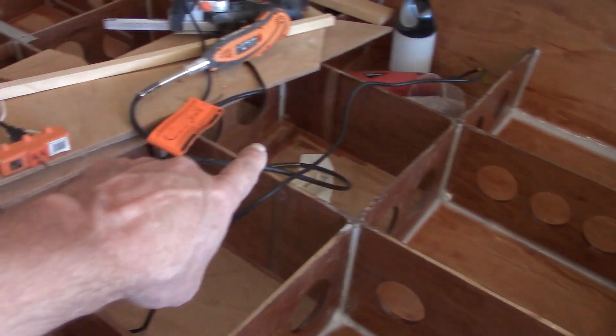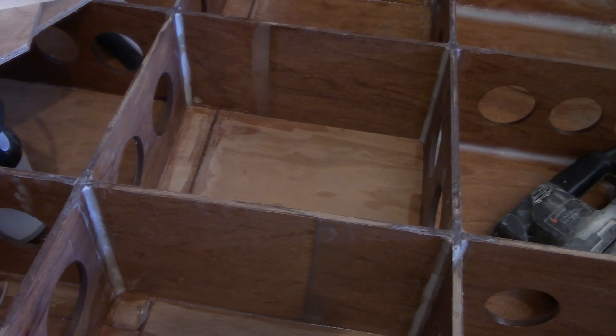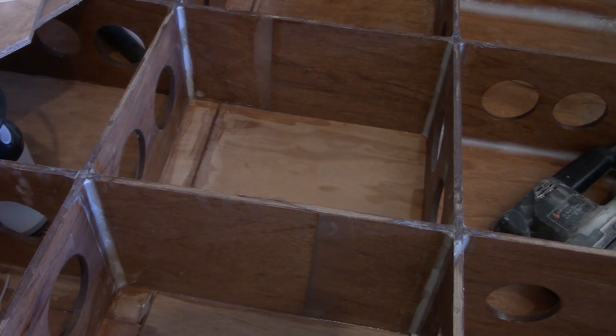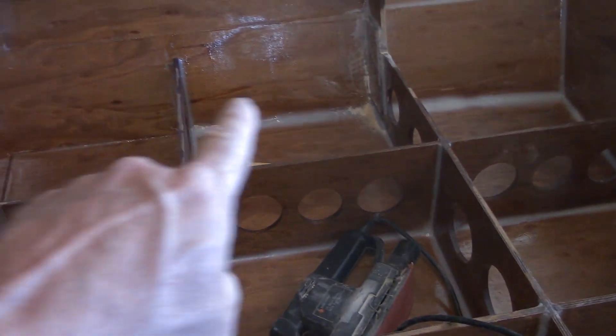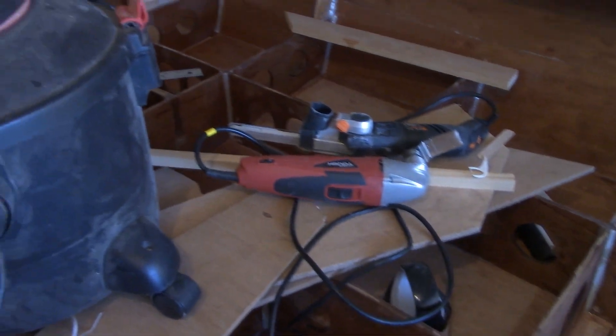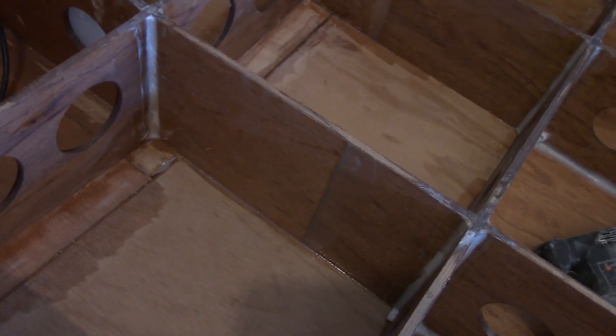I'm back and I'm getting a little bit close to the halfway point. I still have a lot of epoxy work to do on the rest of the boat, but this next bay presents a slightly different type of challenge.